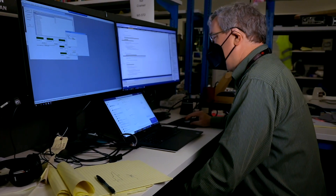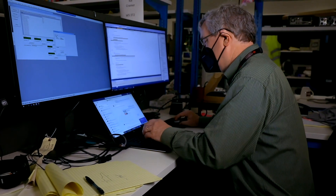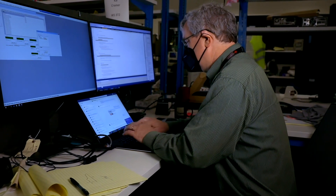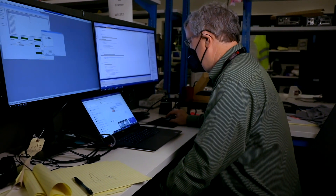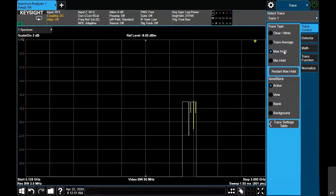We are targeting much wider bandwidth — up to 4 gigahertz internally but 11 gigahertz externally, and also with our extender heads up to 110 gigahertz. This gives us a lot of challenges internally: how do you make accurate measurements over those wide IF bandwidths and also massive frequency ranges?